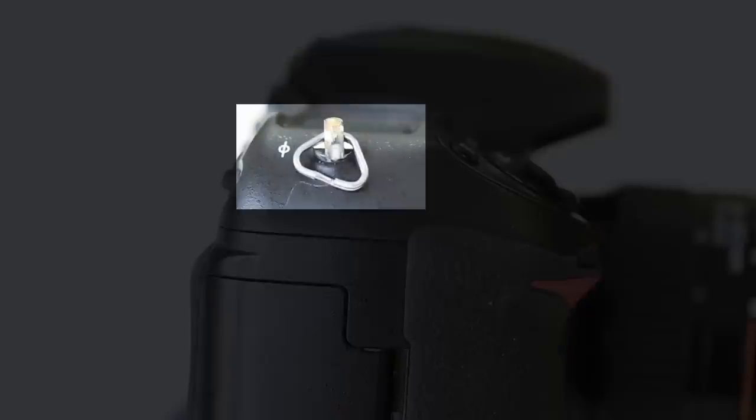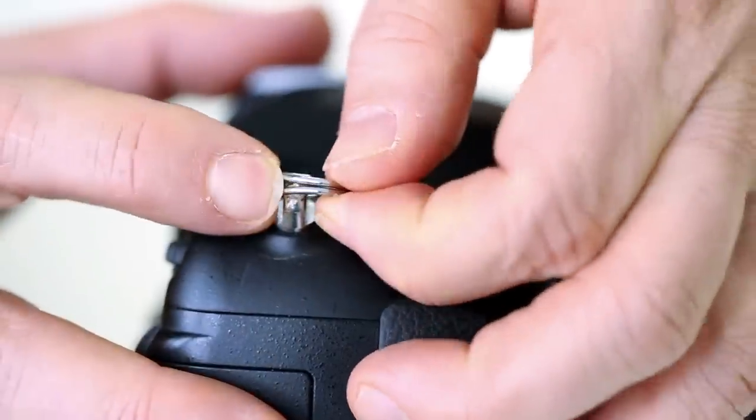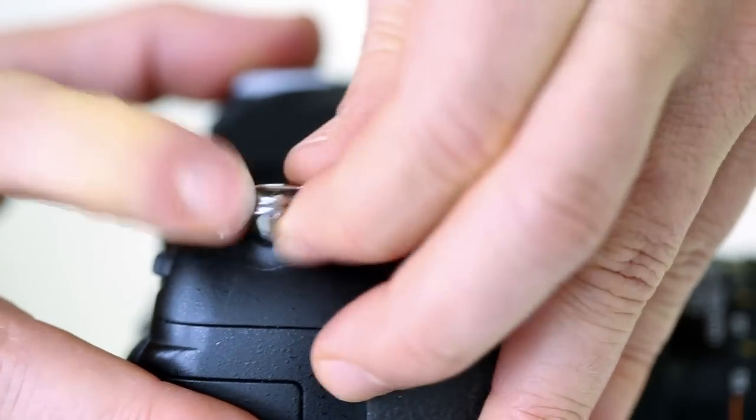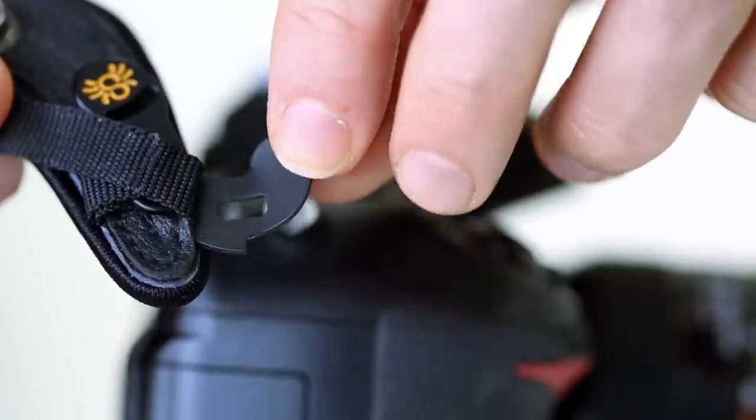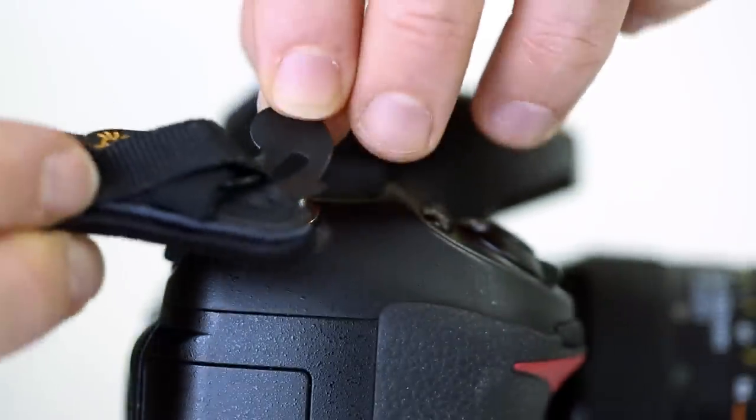If your camera has an eyelet connection, follow these steps. First, remove the eyelet — using a butter knife can help, but be careful. Place the eyelet slot directly onto the camera bracket.